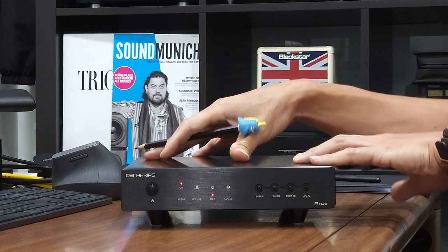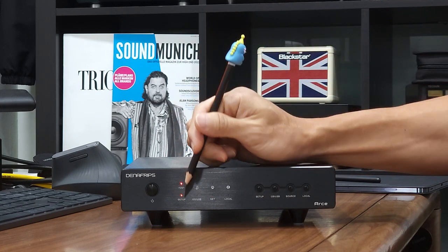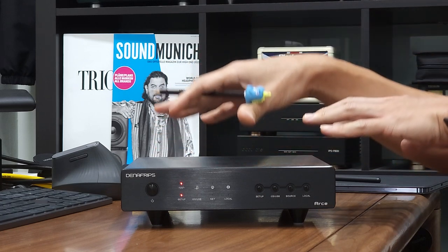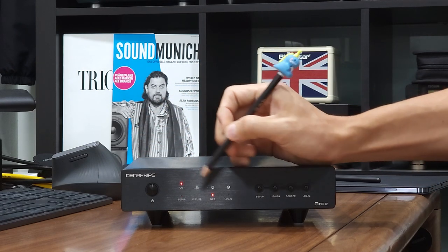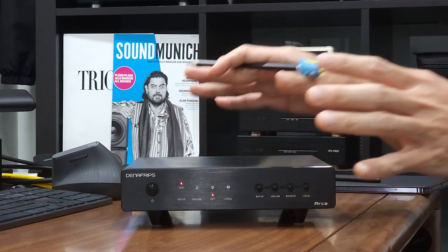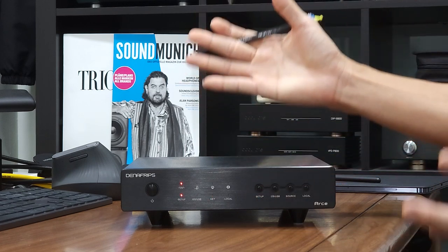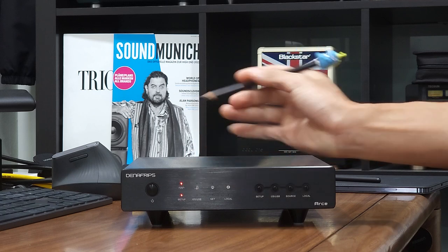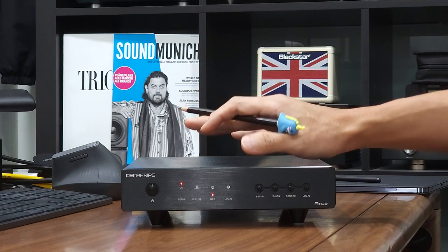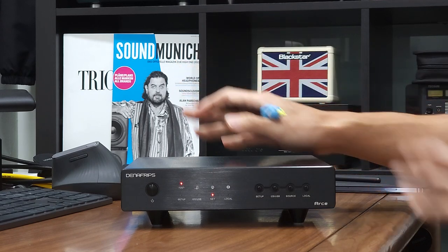To configure the unit to use external clock or internal clock, you need to set the RCA Streamer in configuration mode. To do that, hit the setup button once — the setup LED flashes to tell you it is in configuration mode. If you don't do anything at this point, the setup LED will turn off and the net LED and the last selected input LED will turn on, which exits configuration mode and returns the streamer to normal operation mode.